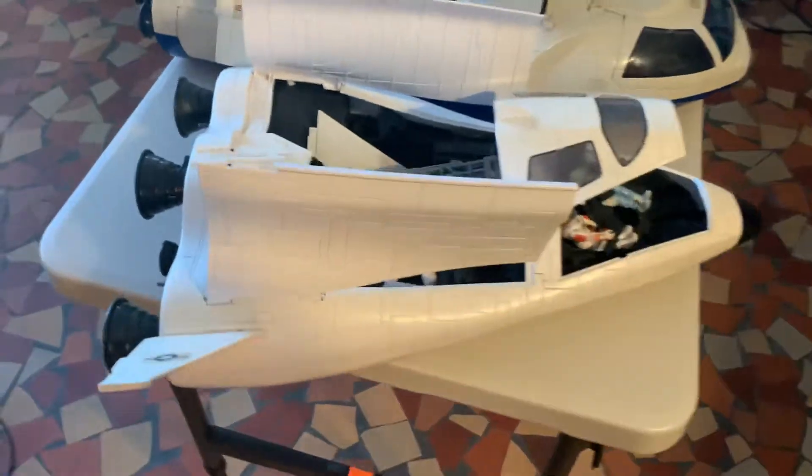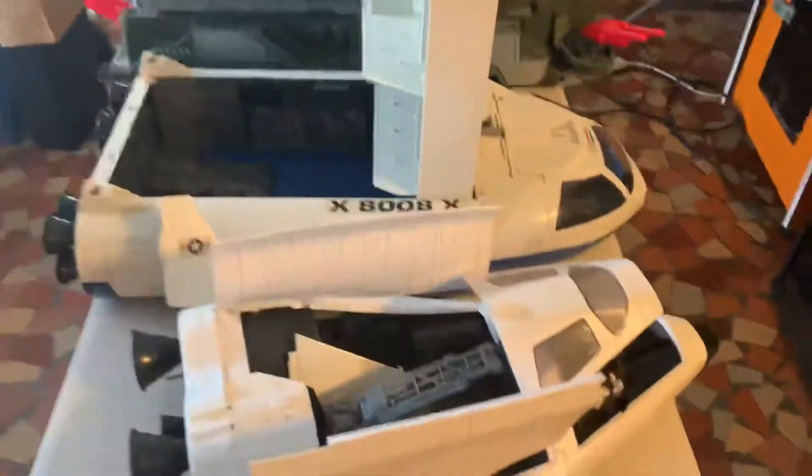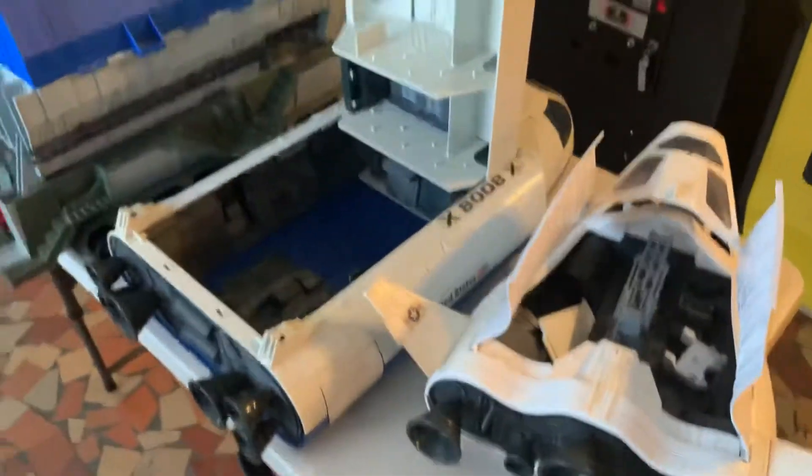Here's a quick little walk-around video of my GI Joe Defiant. I'm just showing it here. I'm planning on having it for sale at my Clearwater show. I just want to go through it — what I got and what I'm missing.